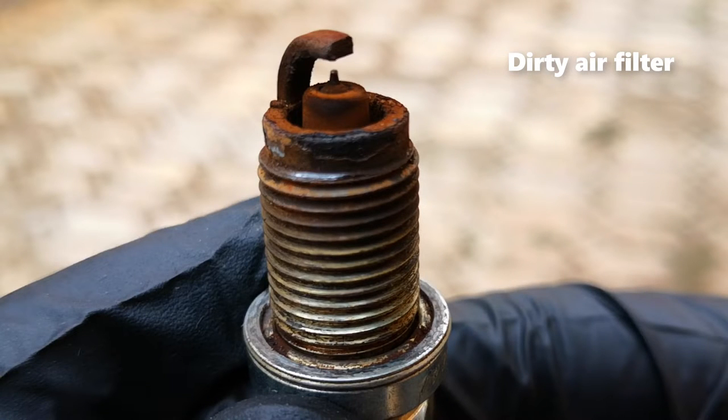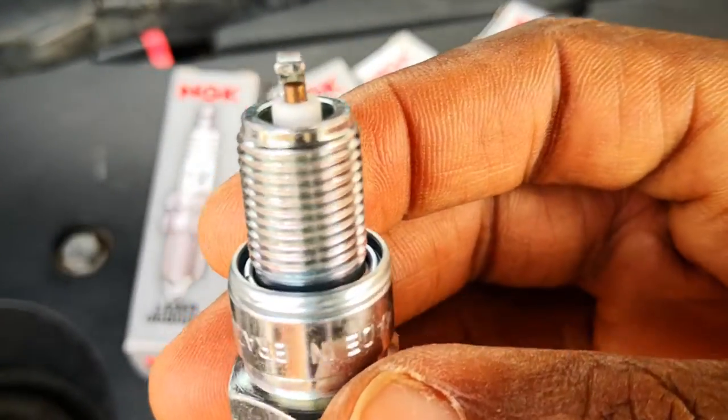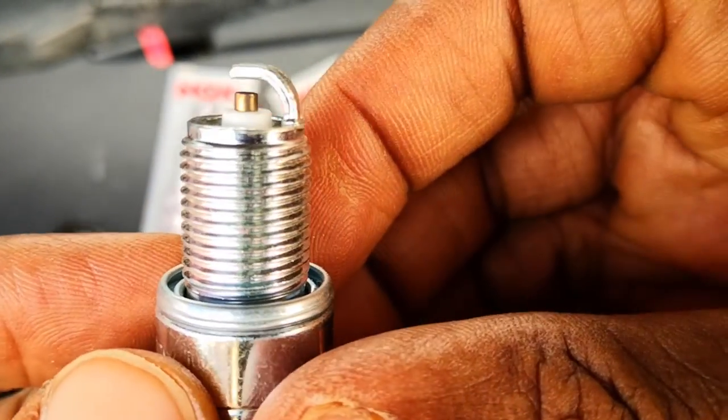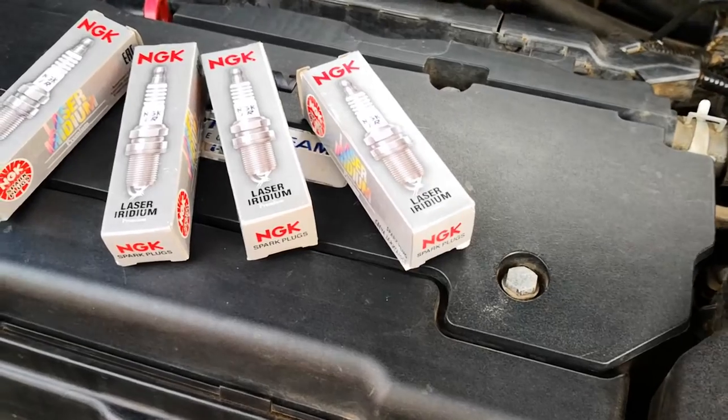This will include a dirty air filter, a lazy MAP, MAF, or O2 sensors, and so on and so forth. In these circumstances, cleaning out these formed deposits can help improve gas mileage, reduce or eliminate misfires if present, and optimize the combustion process.